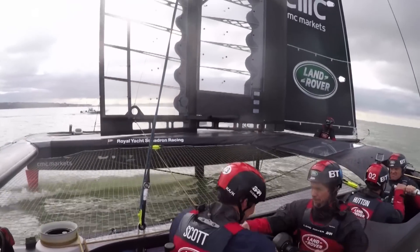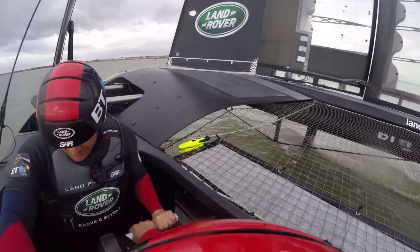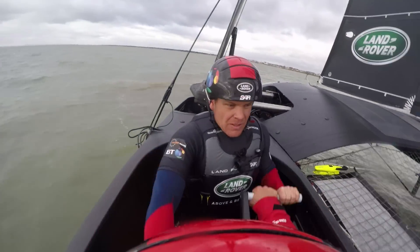So if I ever want to move the wing I have to shout 'trim'. The lads will then turn the handles and that will turn my winch and that will change the angle of attack, so I have to work the guys at the front quite hard to make sure the wing is as efficient as possible at all times.